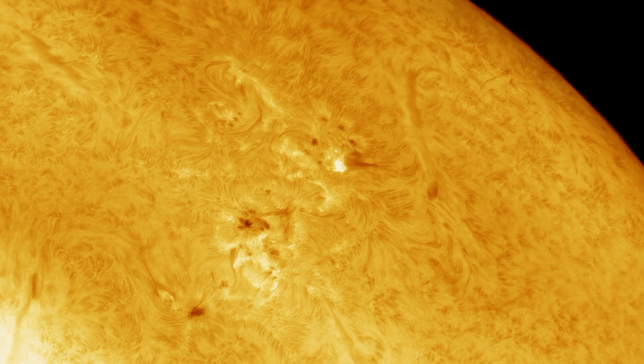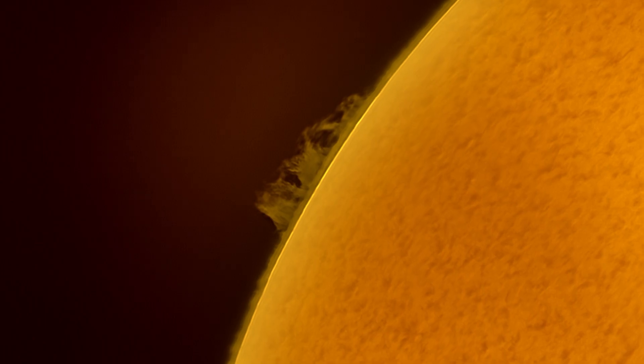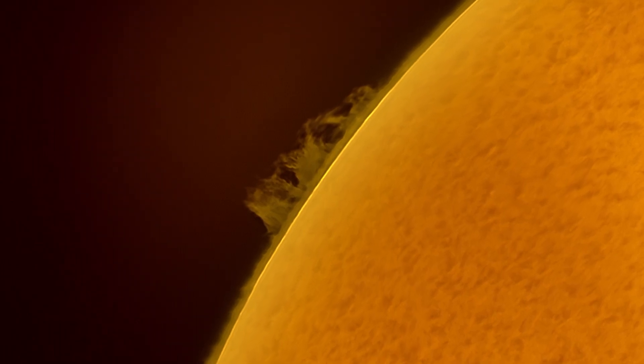I do have to note that this was one of my first attempts to capture and process the Sun, so you should be able to match these pictures without too much hassle.